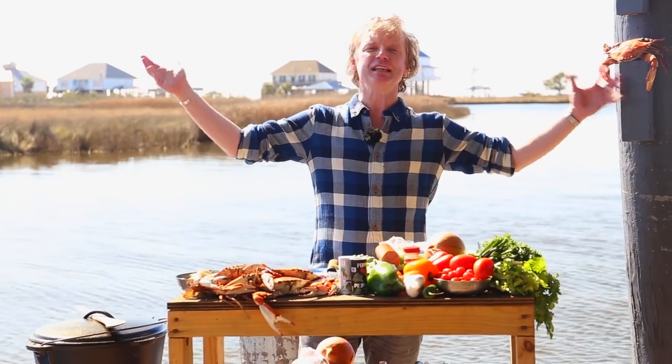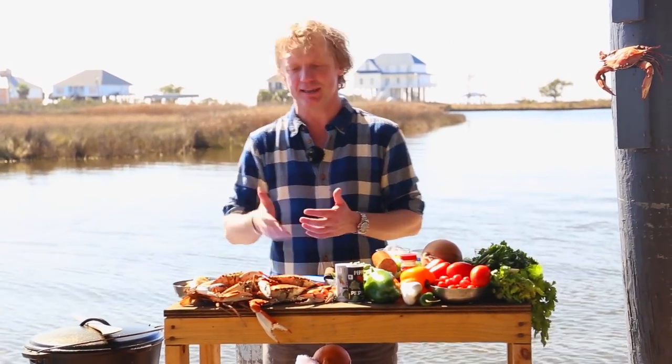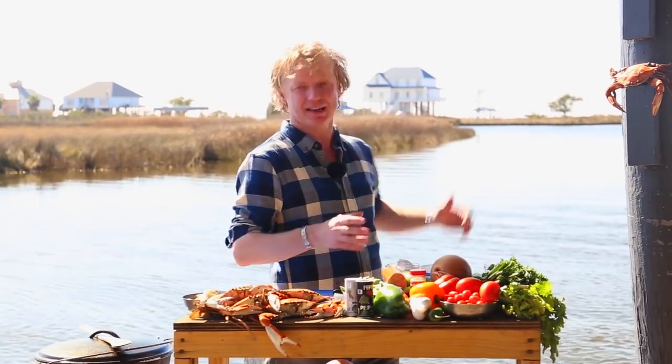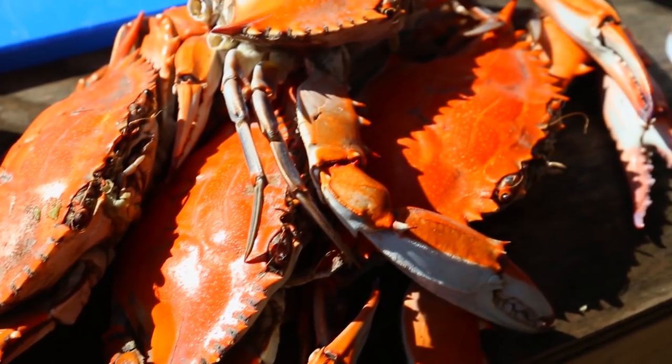So what's the seafood gumbo? It's a traditional dish, maybe the most traditional one in Louisiana, and it's based on the local seafood. I've got here the cooked blue crab and some shrimps. This gumbo I'm making is based on a recipe for six persons as a main course.